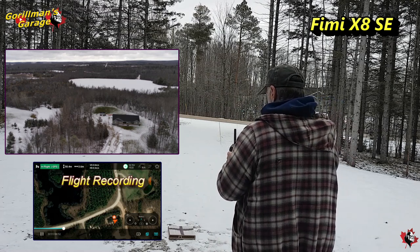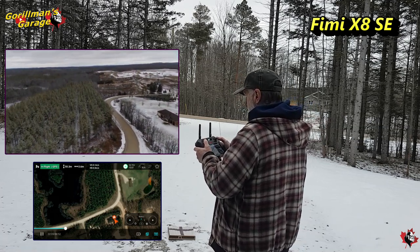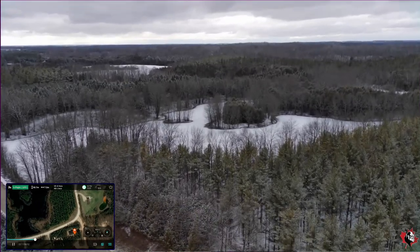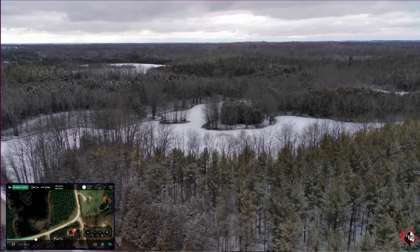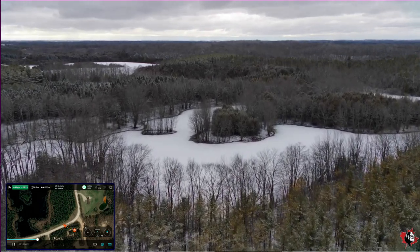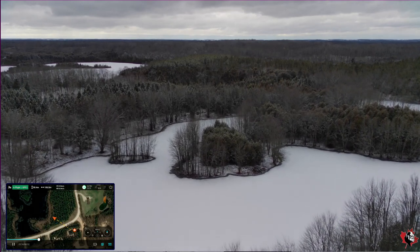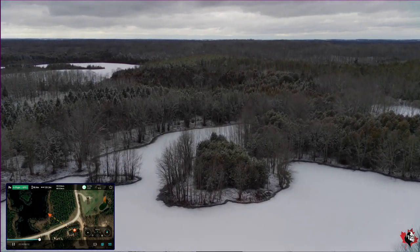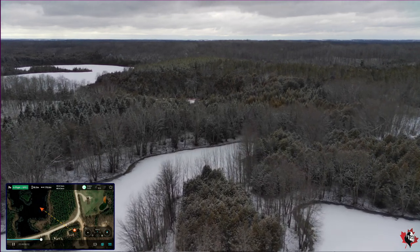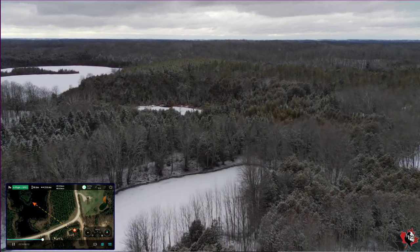We've got that going, let's turn it around. We're up there 50 meters or so. Look at that horizon — pretty good. This is the FIMI X8 SE 2022. We're going to head out that way, head out to that little island again, and we're going to point it down. This controller is phenomenal — it really is nice, really bright screen, really good. It's beautifully clear. That's the one thing I have about the DJI Mini 3 — the screen is a little small, but it's not bad. This screen is a lot better. I love it.